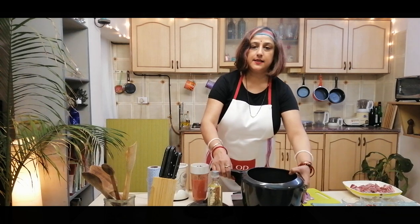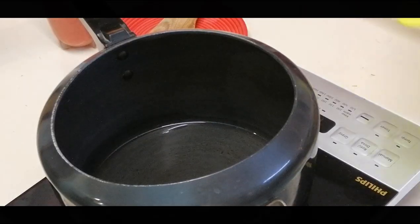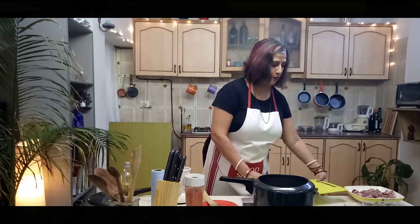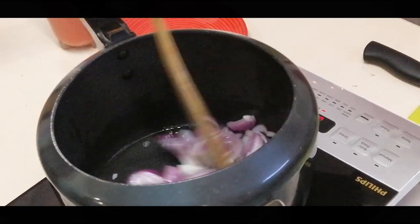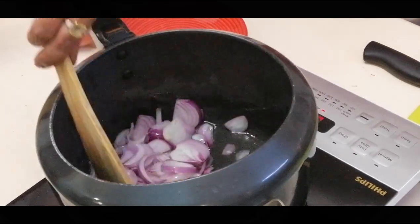Now we heat some oil. I am going to put 4 lugs of oil so it just covers the base of the pan. Heat it and then add the onions. Lovely sizzle. You want to cook these now till they are dark brown. To hasten the cooking process it's a good idea to add a little bit of salt, but very little only for the onions — we don't want to salt the dish right now. So just add a little salt. Fry this till they are almost dark brown.